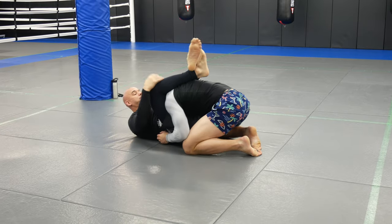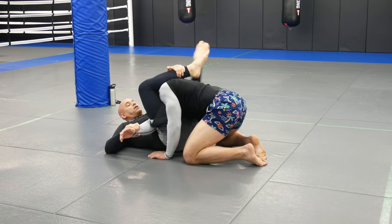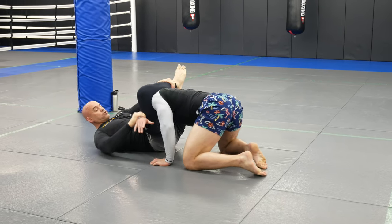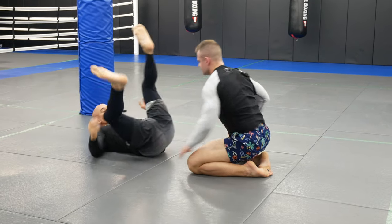Up, down and around this time. Open, control the wrist — I'll let the wrist go. Scoop back, scoop back, close. Finish. Let's do one more on this angle.